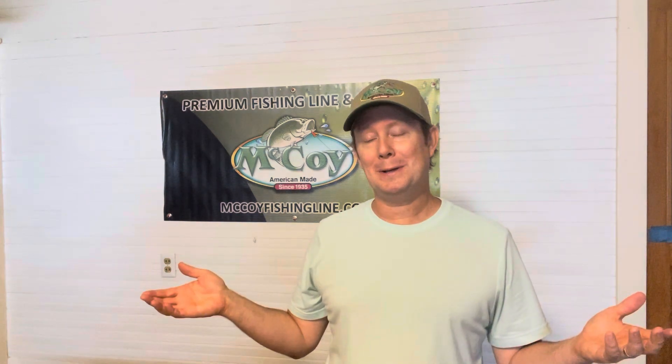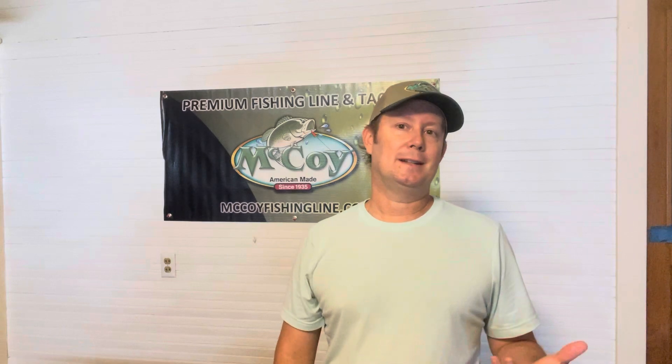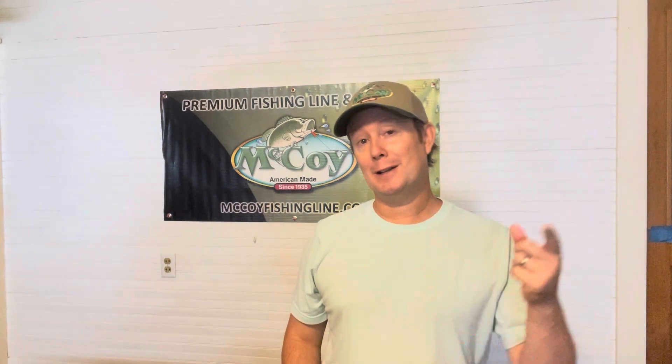Without me rambling on, I hope everyone has a great day and thanks for tuning in this week. I hope you made it this far in the video, and good luck on the giveaway.